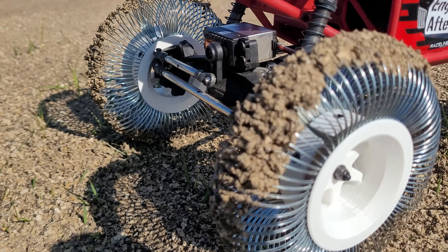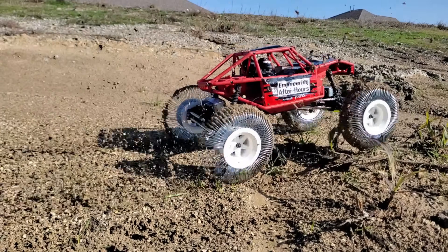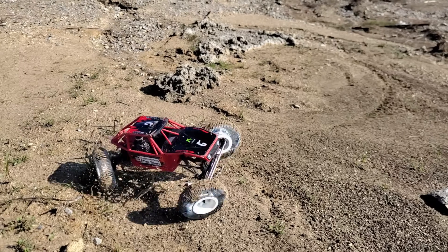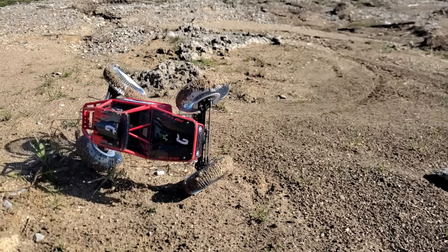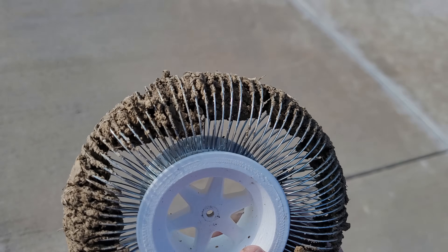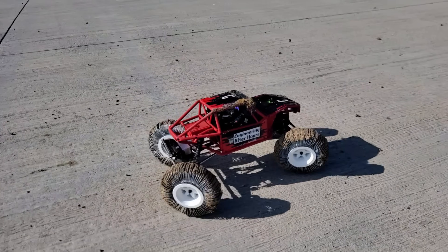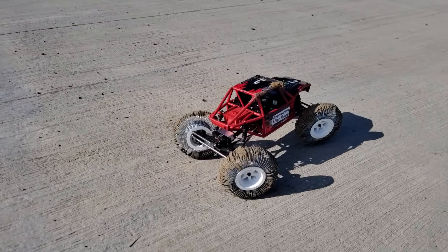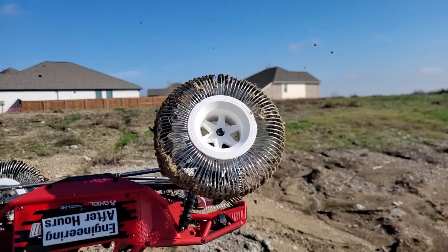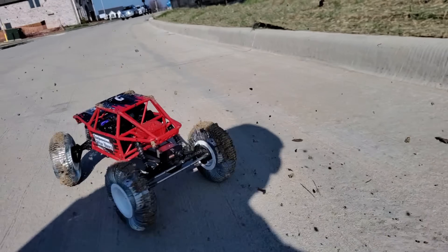All that mud gets caked up in there. Not only did they sink in the mud, they collected the mud — all the mud. This weighed them down and made them very unbalanced. It drove terribly after this and slowed it way down. I also thought they would self-clean a little better but they just don't — they keep piling it up and slowing everything down.